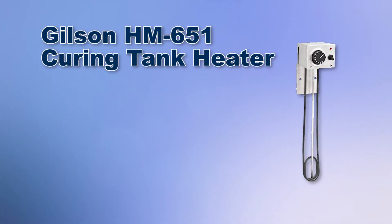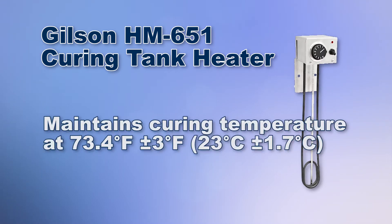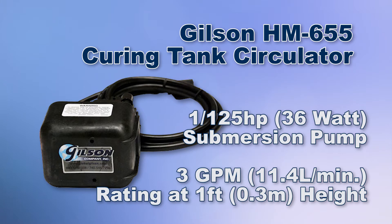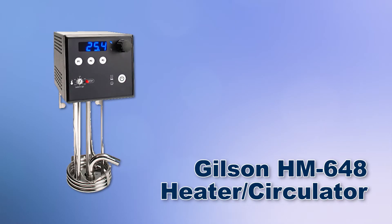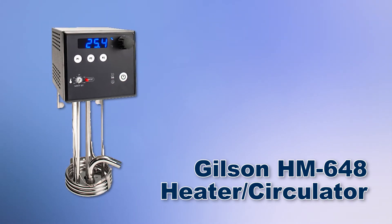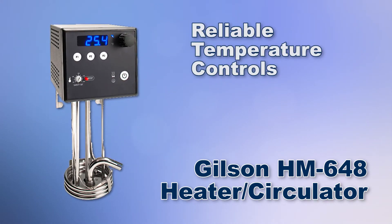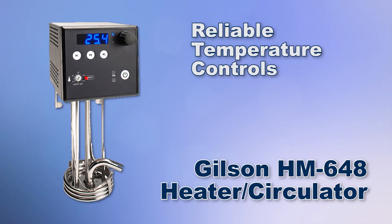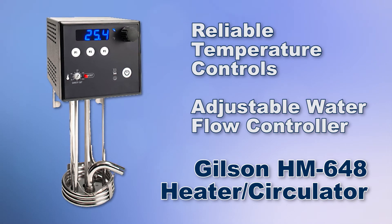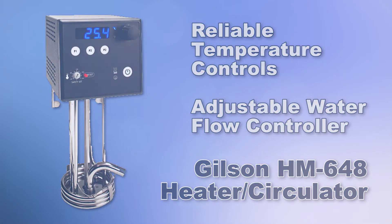Gilson also offers a curing tank heater with a dial type thermometer designed to maintain the required curing temperature, and the curing tank circulator that gently circulates the water at 3 gallons per minute. Gilson also offers the Gilson heater circulator designed to keep the required curing temperature at 73.4 degrees Fahrenheit, while the adjustable flow controller circulates the water for more consistent temperatures throughout the curing tank.